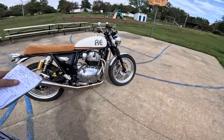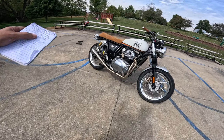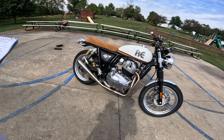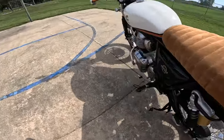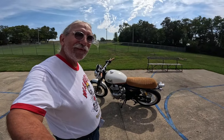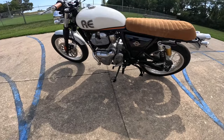I know you guys are going to want specs — we'll just kind of run through those right quick. 648cc single overhead cam, 270 degree crank — that's why it has that nifty wop-wop sound. Puts out about 47 horsepower, 39 foot-pounds of torque, that's 53 newton meters. Has a six-speed transmission, and those of you that follow me know what I'm going to say: it's the best six-speed transmission out there. I love this combination — this engine-transmission combination is just fabulous.